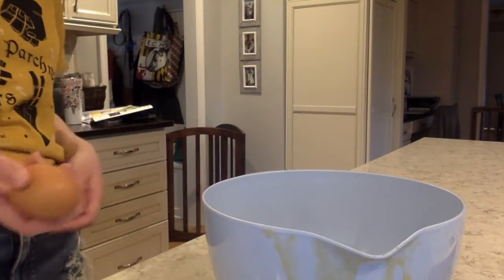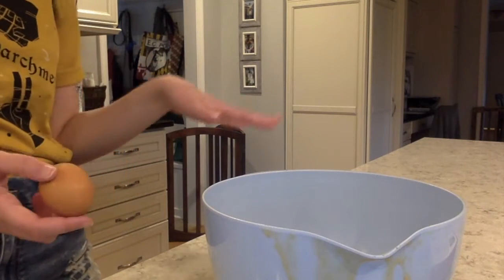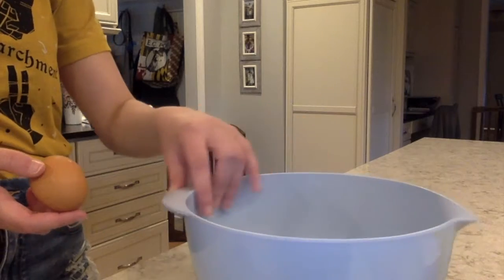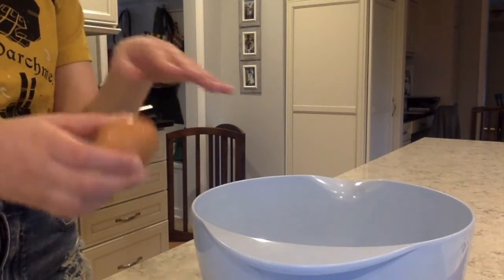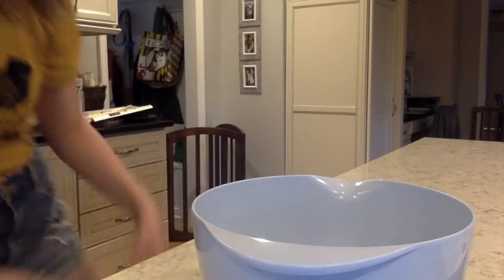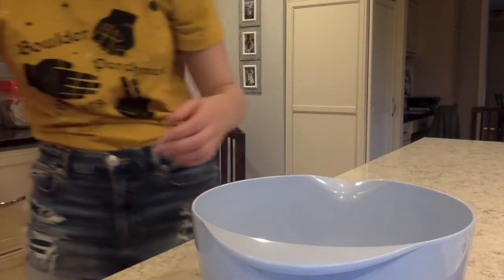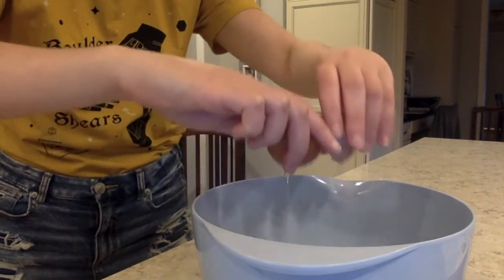The first thing I'm going to do is crack the eggs, just in case I accidentally get some egg shell in, because I don't want to do the other stuff beforehand — just to make sure there's no eggshell. So crack one... and then crack the other one. Like that.